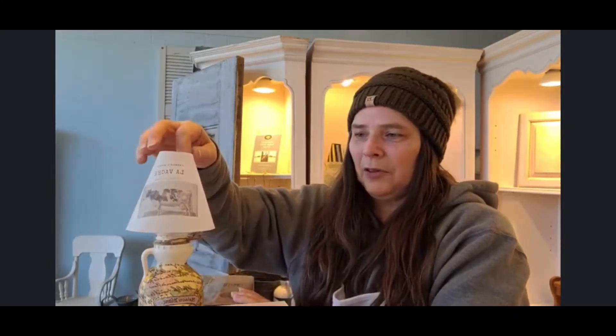The lampshade you download off the internet and you can have it printed at your local printers. My printer is Winniski Press — I love them dearly and they printed this on vellum, which I really love because vellum is sort of translucent.